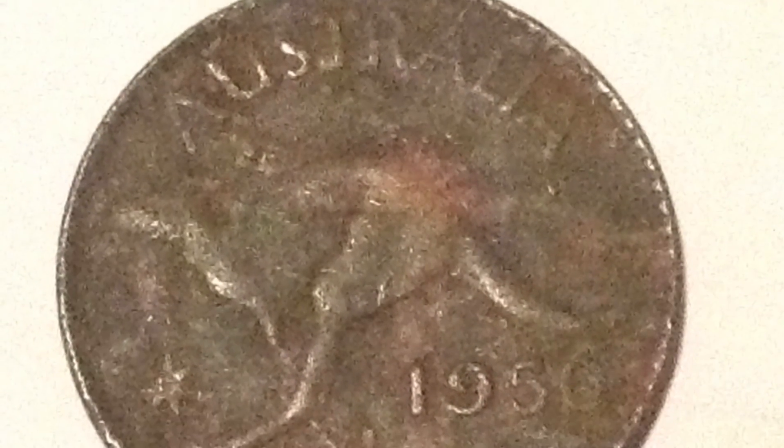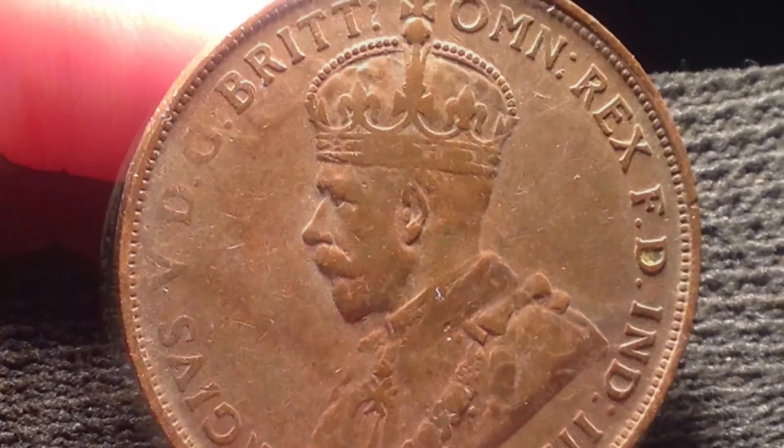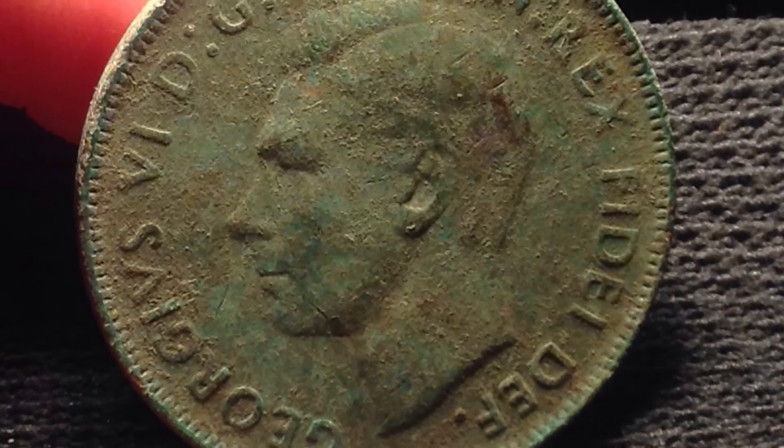Hi guys, AussieCoinArter here. This video has been requested regarding lightboxes. I use a lightbox extensively for showing my finds and my wrap-ups, and also when I want to post pictures on Facebook — sometimes they're from pictures from in the field. You can go from taking pictures that look like this to pictures that look like this. And so I'm going to show you how to do that.